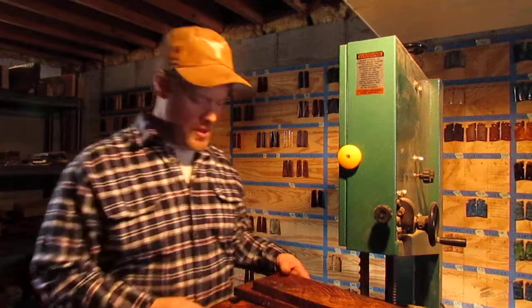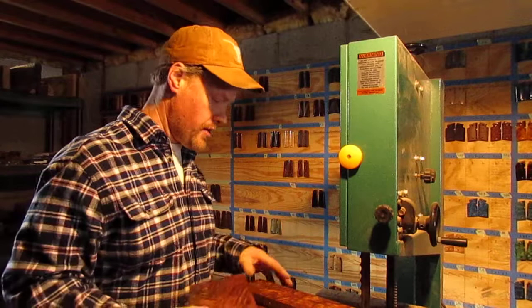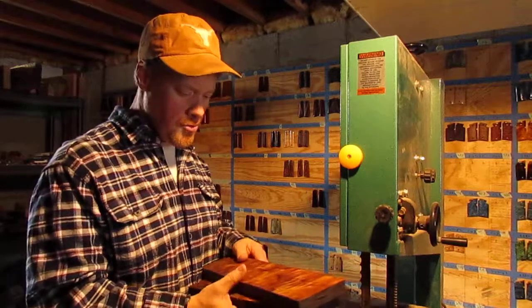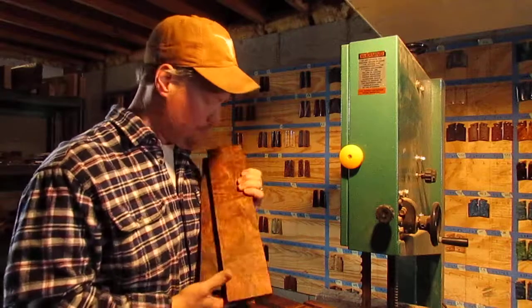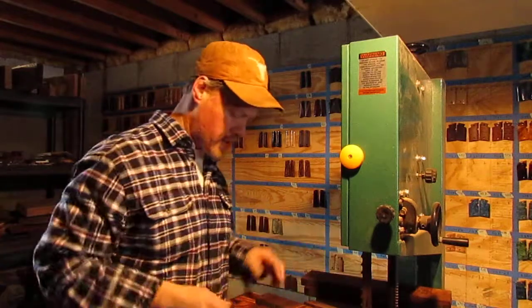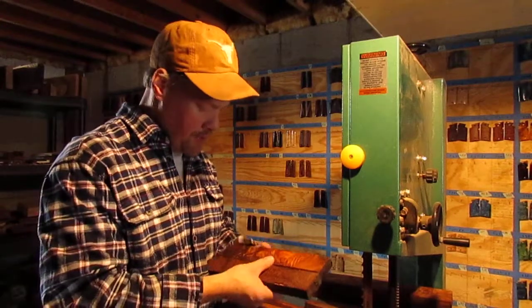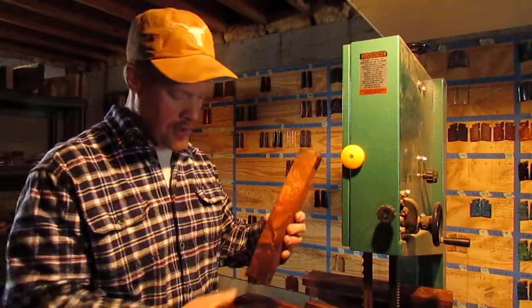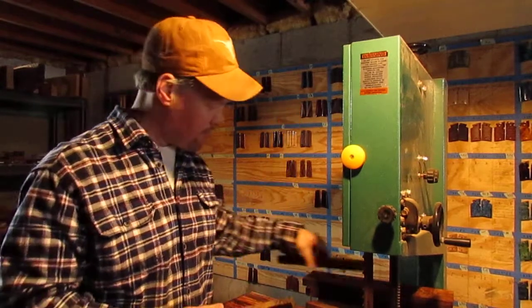Hey, Figure Grips coming at you live from behind the wood pile. Lots of new product in, and most importantly it's my favorite — cocobolo. I work on a lot of what's here in the shop, but I really appreciate the figure and color of cocobolo, and boy do I have a lot of that right now.